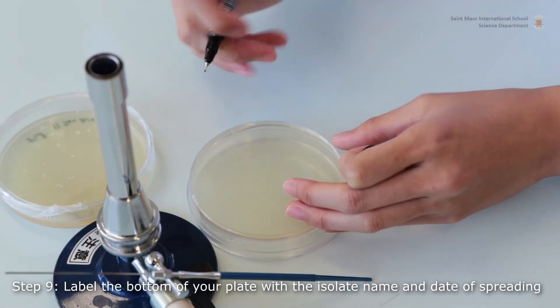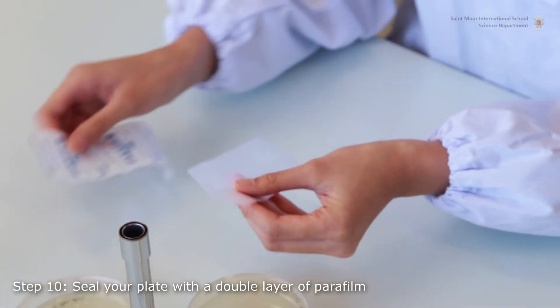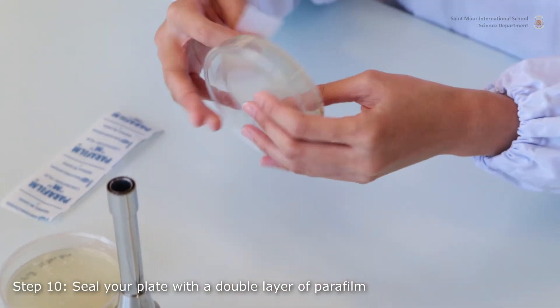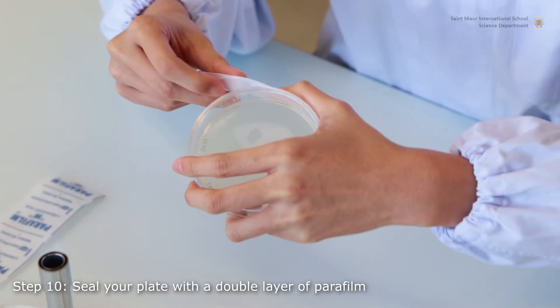Label the back of your plate using a permanent marker. Use parafilm to seal the Petri dish in order to avoid excessive evaporation during incubation. Parafilm also lets gas through, which allows aerobic respiration throughout the incubation period.